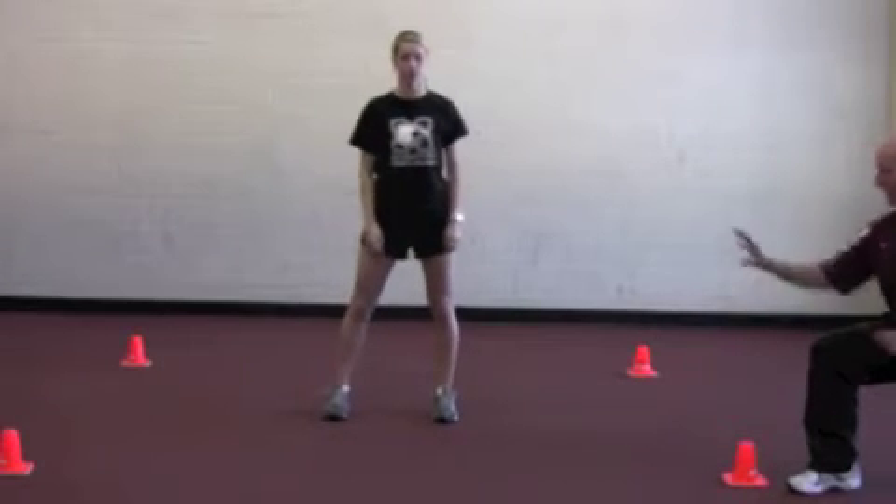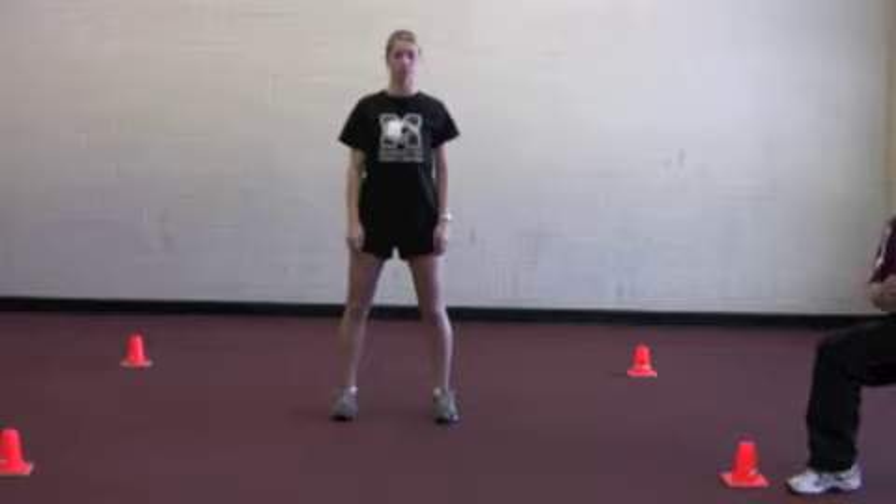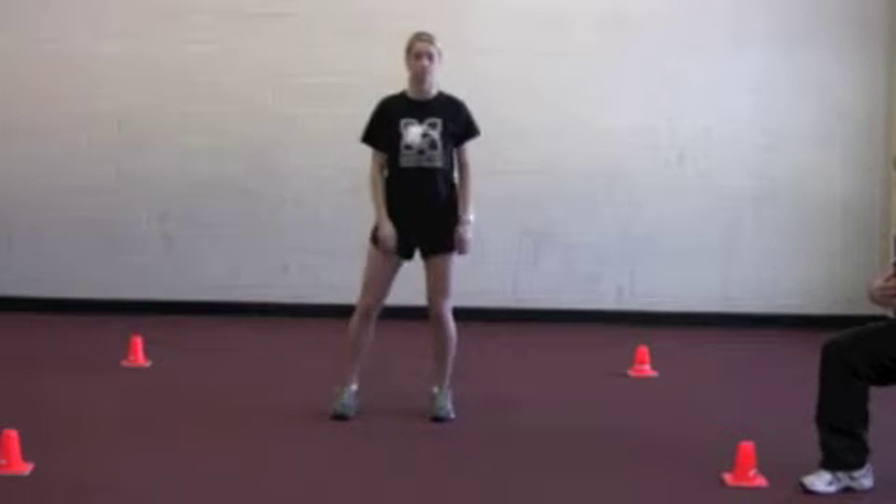Four cone visual response drill. The athlete will begin in the center. Instead of naming the cones, we're just going to point, and the athlete needs to respond. The coach will be off to the side — can even be in front.